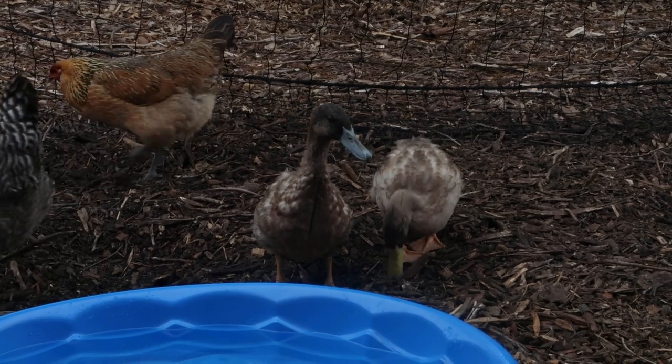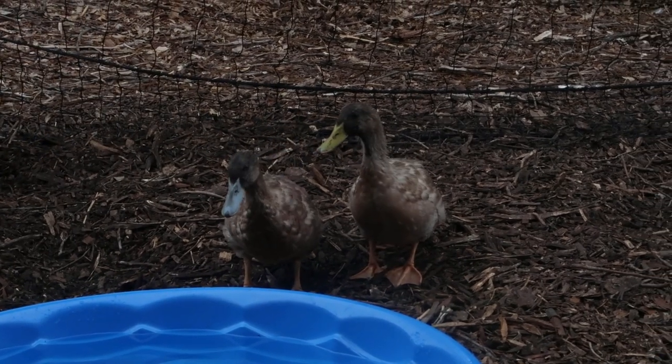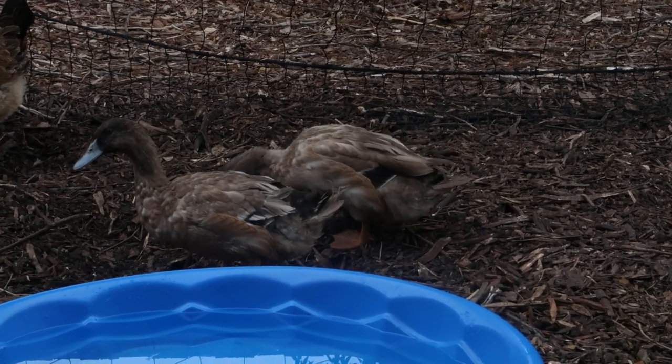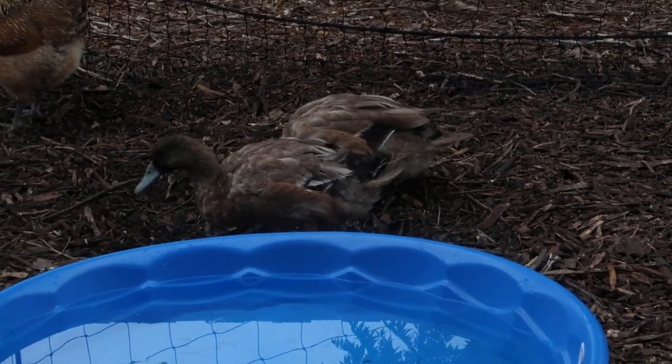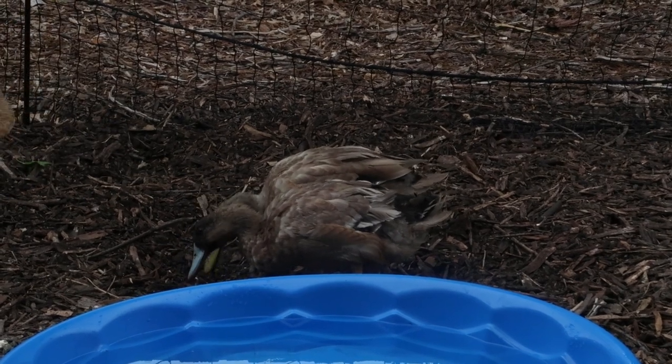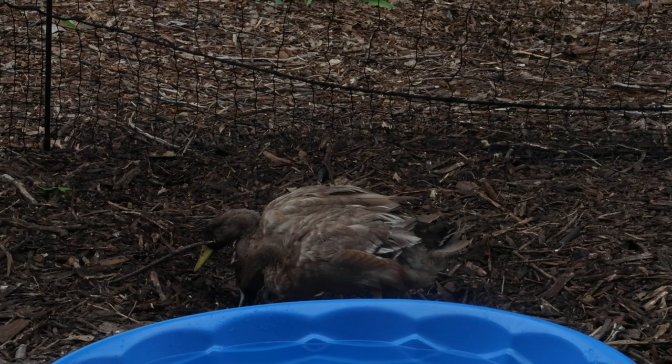Even though the beak colors are different and so on. Trying to identify the gender of a duck before they start to lay eggs apparently is just really hard — that's why you only get straight run ducks when you buy them, because they're so hard to tell the difference.